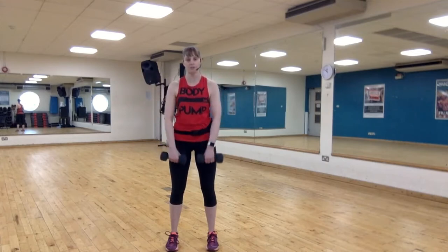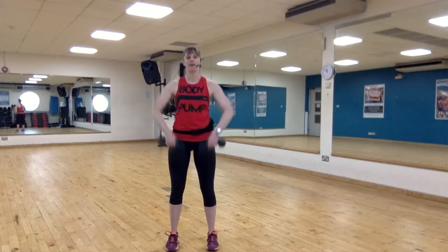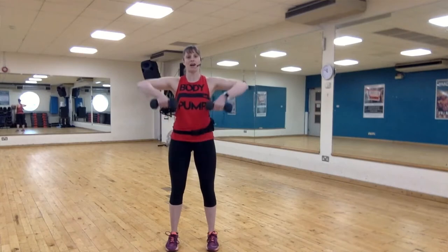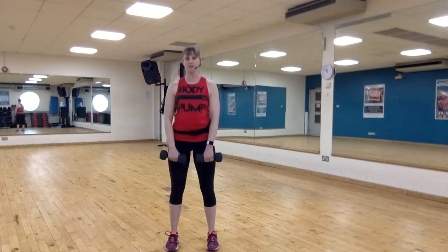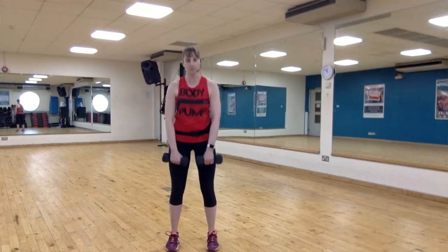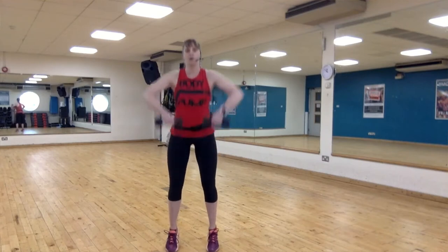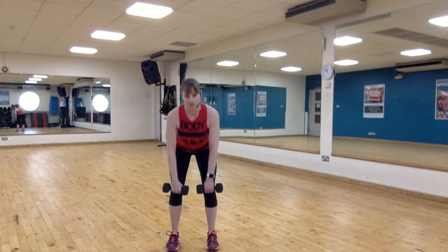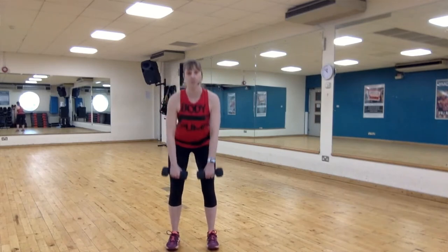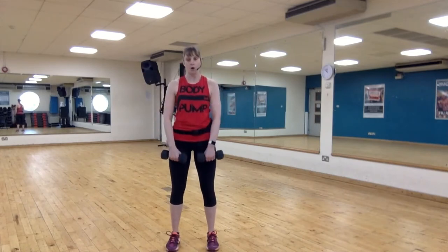This time deadlift, upright row — small combo. Slide down, slide up the body. Keep those hands nice and close. Lift your heels and drive your hips forward. This is called a high pull — you just emphasize the work from the back, the glutes.